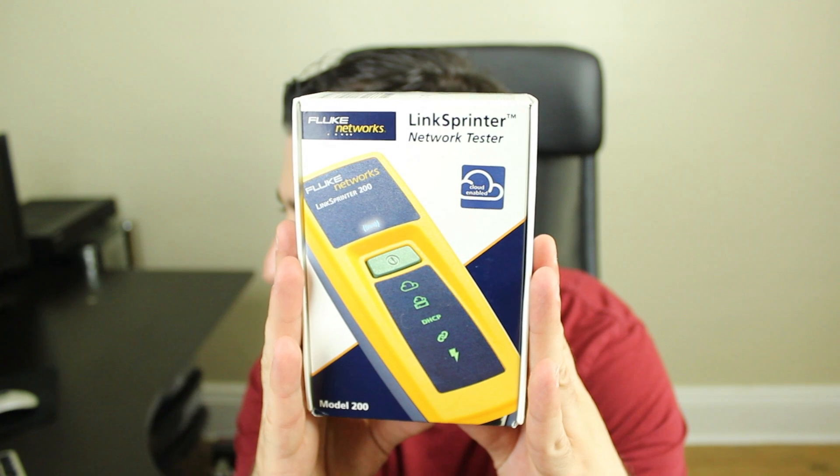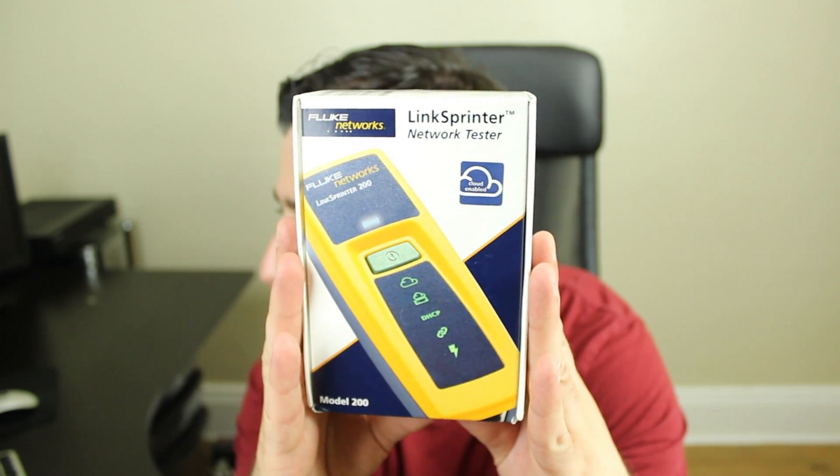What's up guys, I'm Raston from RossmoreTech.com and today I'm going to do an unboxing of the Fluke Network LinkSprinter Network Tester — this is the Model 200.